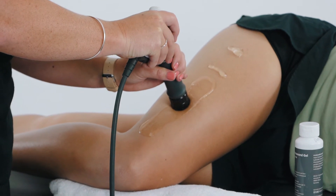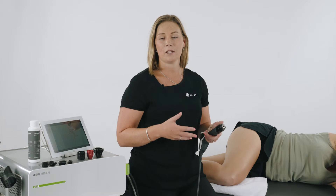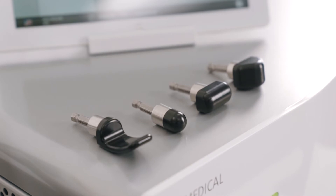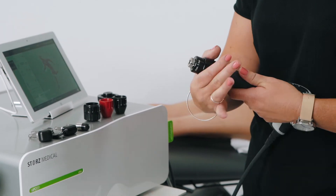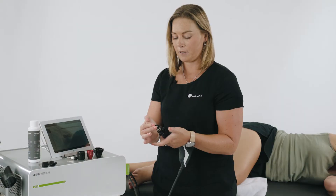Once we've finished using the D20 transmitter and working on the muscles of the thigh and the hip, we can then choose to use the periactor. The periactor transmitters are a set of transmitters that allow us to work more deeply on the fascia. Find the fascia program for the thigh on the tablet, select the transmitter, push down the black bar and put the transmitter in.